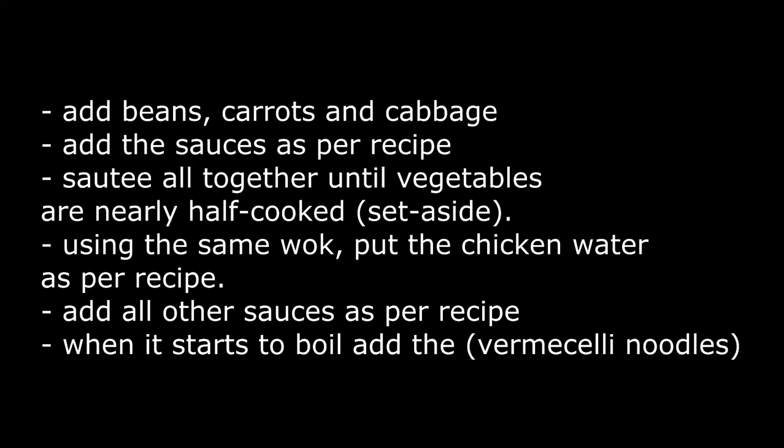Please go to the recipe for when to add the beans, vegetables, and sauces. I've included all the sizes and portions of sauce within the recipe.